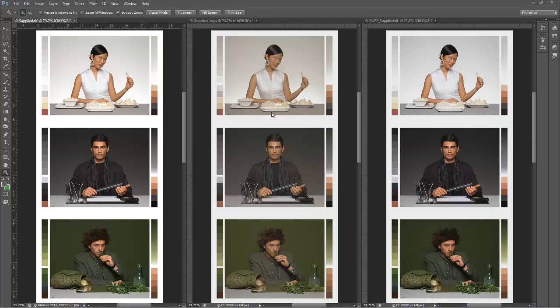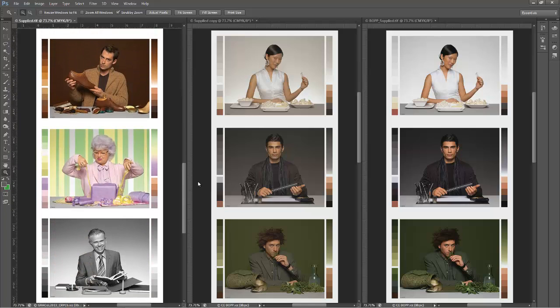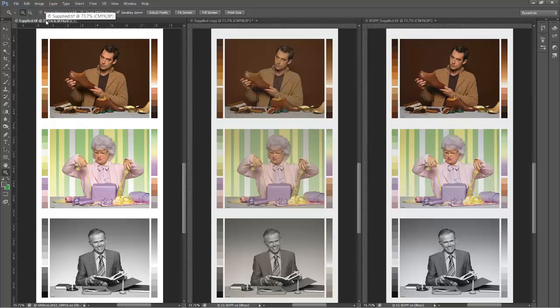I hope I've shown that regardless if the image is light, dark, saturated, neutral, or anywhere in between, by using GMG you'll effortlessly benefit from faster retouching and faster make-ready resulting in less waste.